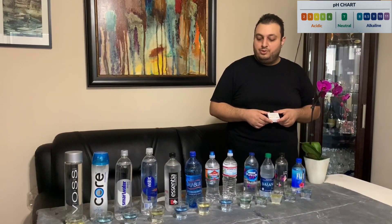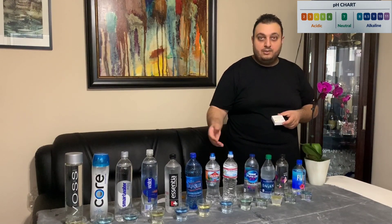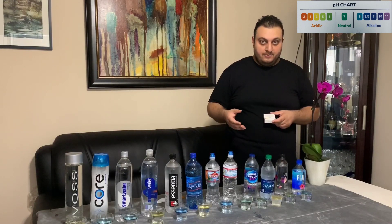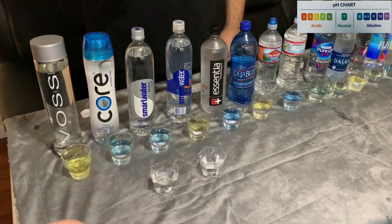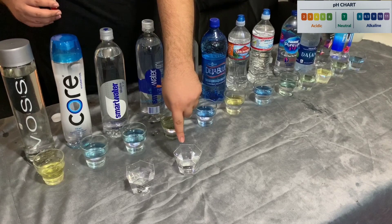After testing all the waters, you have seen which is acidic and which is alkaline. Our final results show that it does not matter whether the price is high or the price is low. We also have one more test — we are going to test tap water and filtered water.